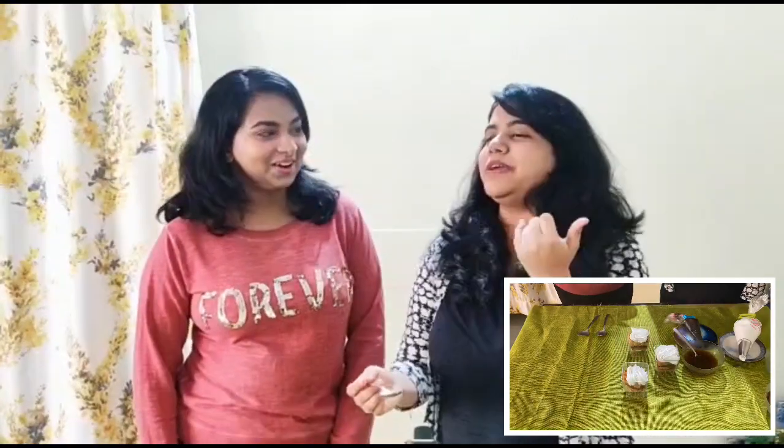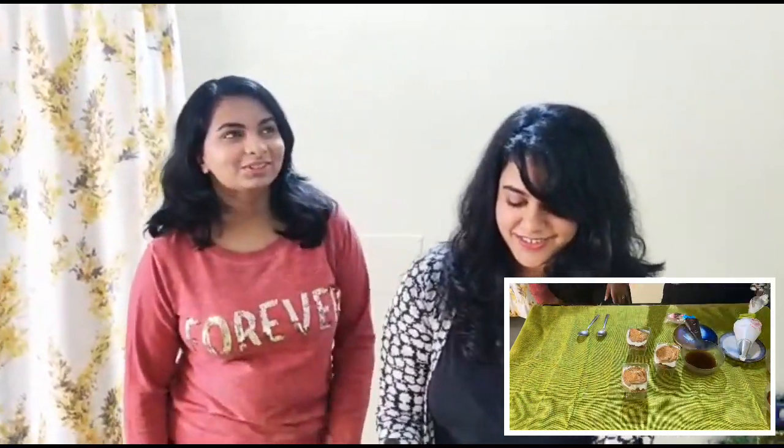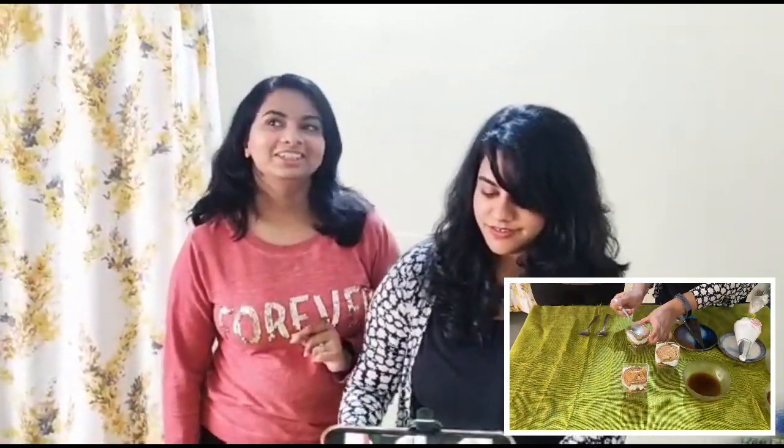What is your favorite dessert — one western and one Indian sweet dish? For Indian sweet dish, it's going to be gulab jamun for sure. And for western, it's going to be a sizzling brownie — yes, I love it too!